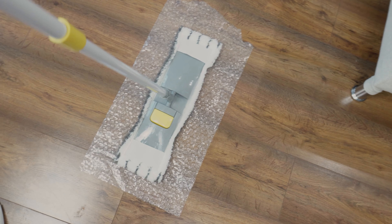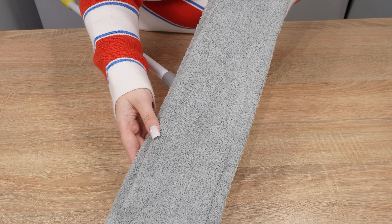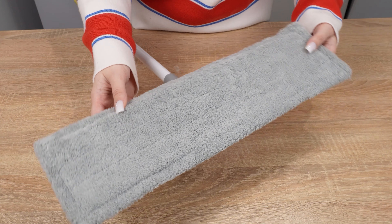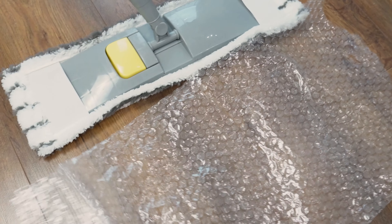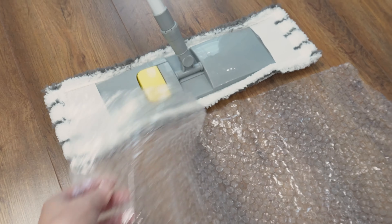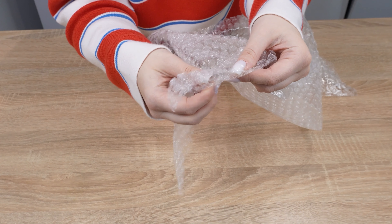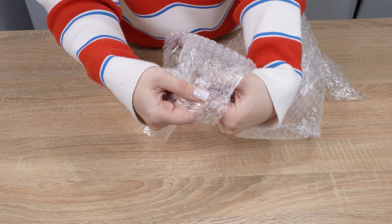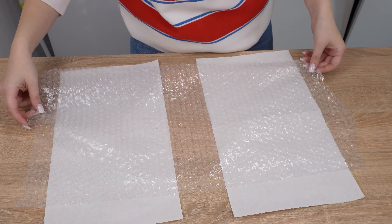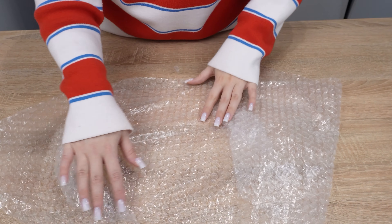Have you ever used bubble wrap to clean the floor? Give it a try and you'll see the difference. Flat floor mops are often chosen for floor cleaning, but despite their large surface area, you may often notice that dirt only accumulates on the edges. As a result, floor cleaning takes longer and isn't sufficiently effective. That's where the bubble wrap trick comes in handy — almost everyone has this popular product at home. Before tossing it in the trash, we usually enjoy popping it. However, you can use bubble wrap in another way before getting rid of it.